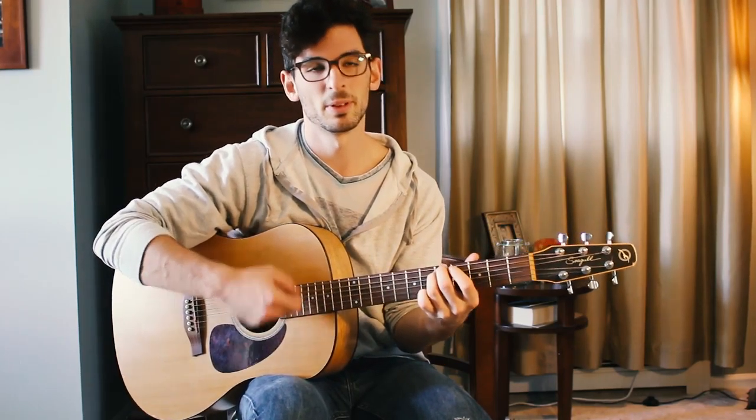That brings us to a final tip — tip number four — which will take us to playing melody on its own, getting away from these different chords. This is something that I think I introduced to you but didn't have as much time to show you.